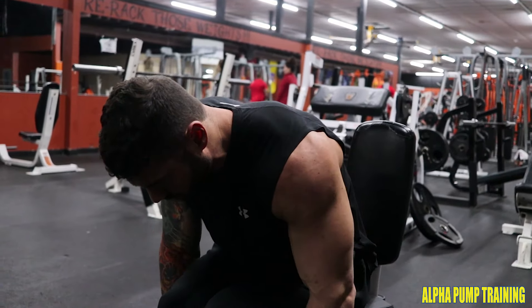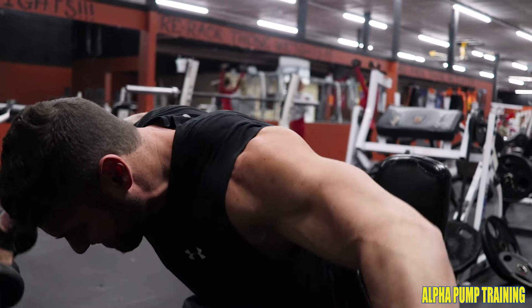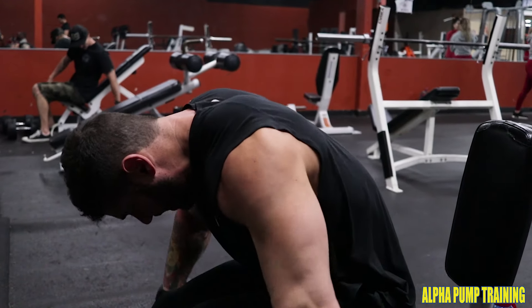Here we have seated dumbbell rear flies. A common mistake is to drive your shoulders backwards, but the feeling you're trying to achieve is to throw the dumbbells forwards and out with your elbow leading the motion.